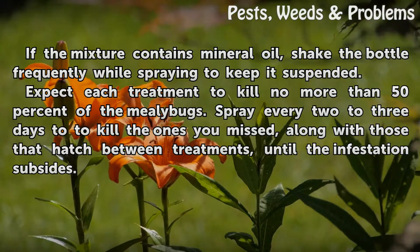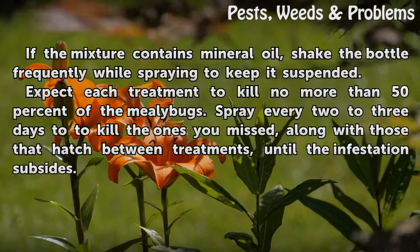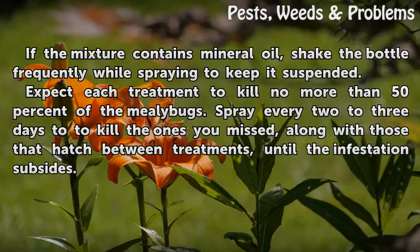Expect each treatment to kill no more than 50% of the mealybugs. Spray every two to three days to kill the ones you missed, along with those that hatch between treatments, until the infestation subsides.